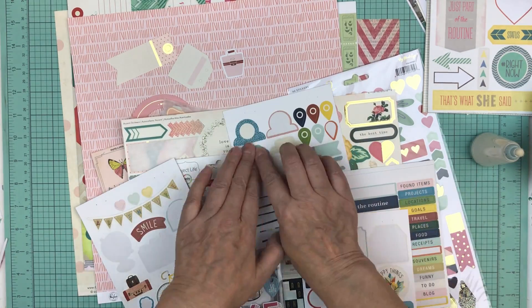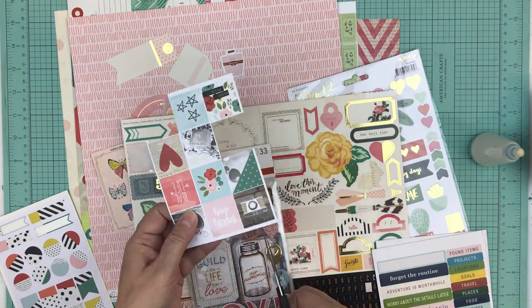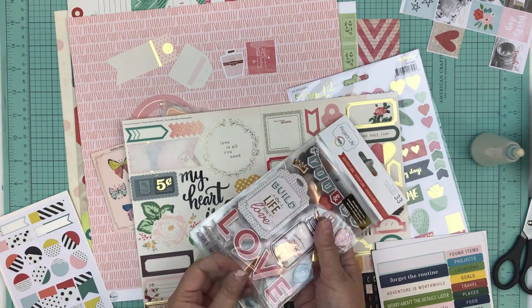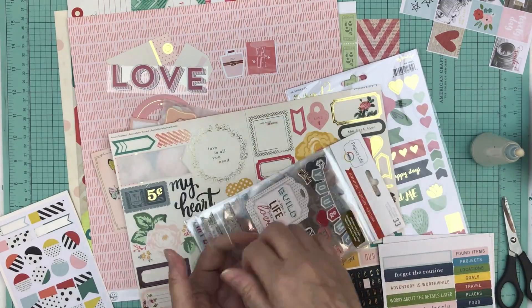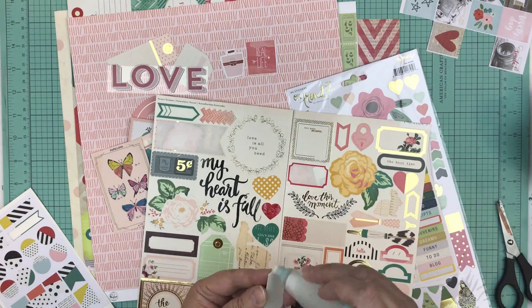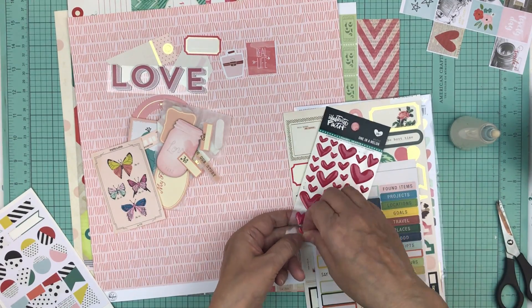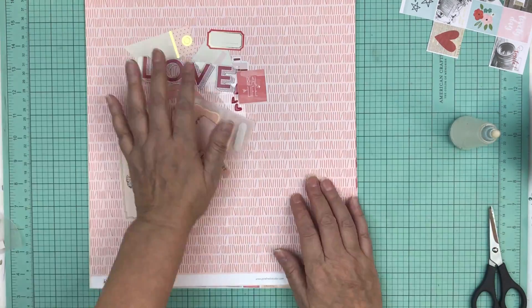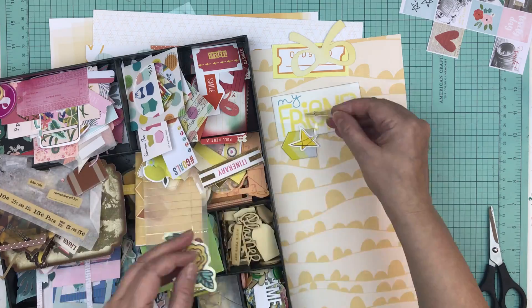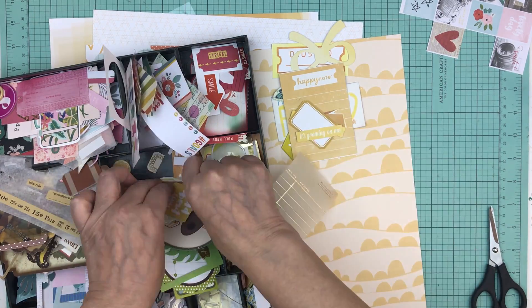Sometimes as I'm starting to pull these embellishments in, because of the saying that's on them, or the colors, or the type of embellishments, it makes me think of some photos that would go really well with that specific kit. So I take one of my recipe cards and I write down what I think would look good on that page. If you're the type of person that likes to choose their pictures first, just have a big stack of photos near you, and as you're pulling out a pattern paper kit, look to see which photos would look really well with it and add the photos at that time.